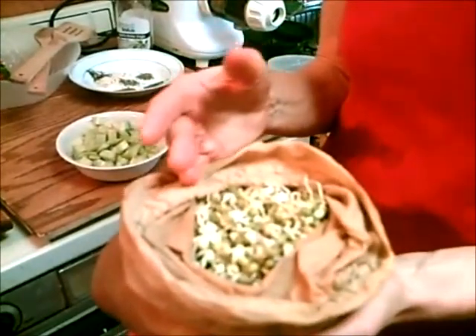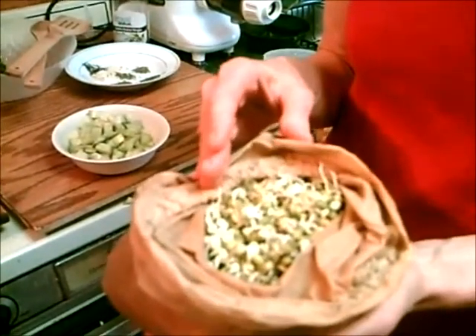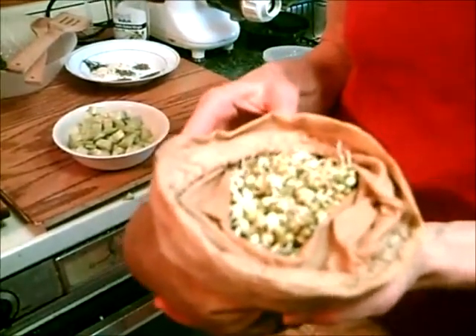These mung beans have vitamins A, E, K, B, and B6. They have assorted minerals — calcium, magnesium, manganese, phosphorus, and a little bit of copper. So they're super good for you.